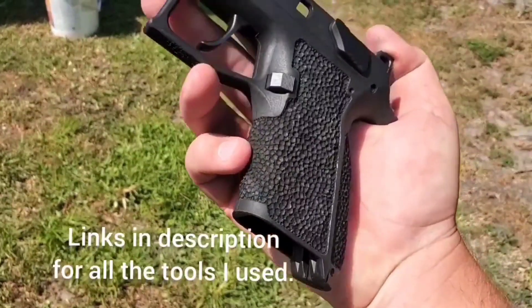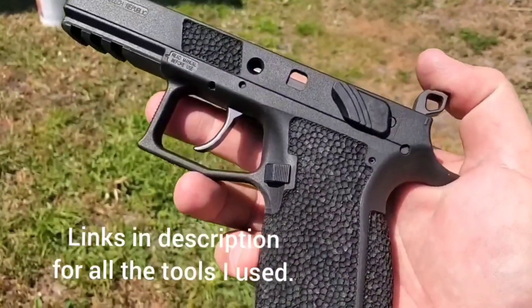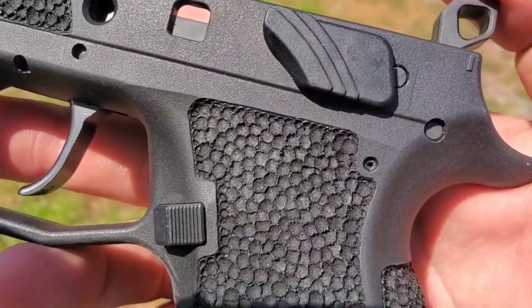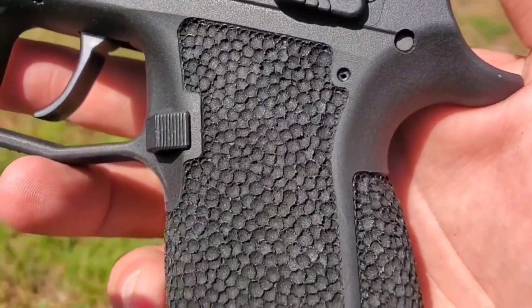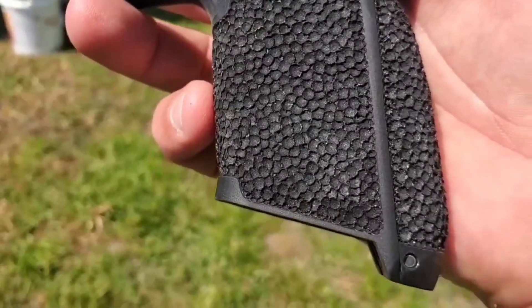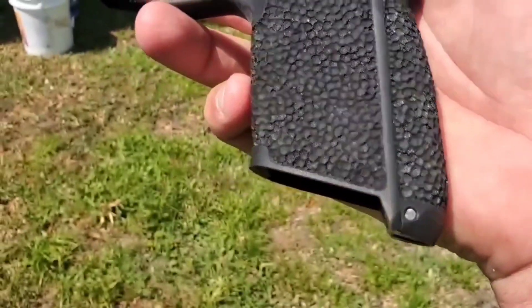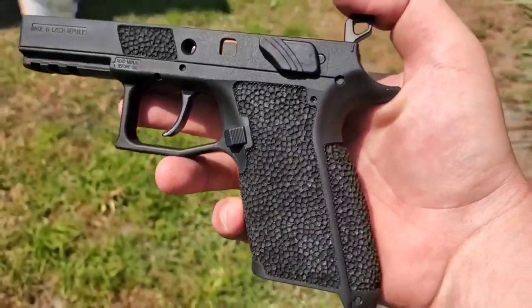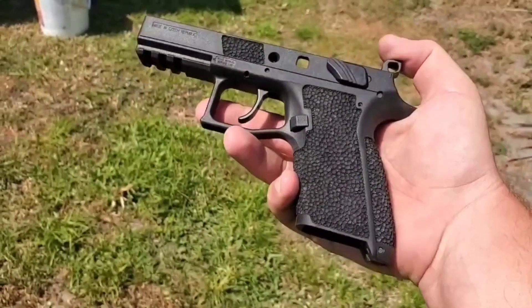Hi everyone, it's Drew from Cyclone Gunworks. In this video I'm going to be showing you the tools and techniques I use to get a high quality stipple job with these clean borders, and I'm going to show you step A to Z in this video today. All the tools I use will be linked in the description below. Let's get started.